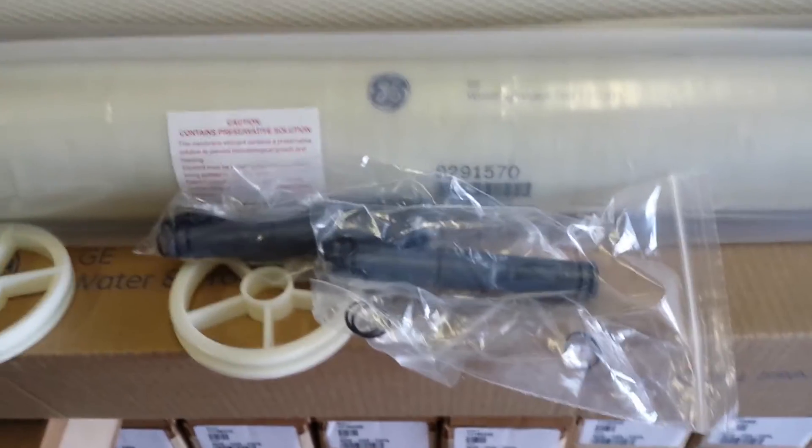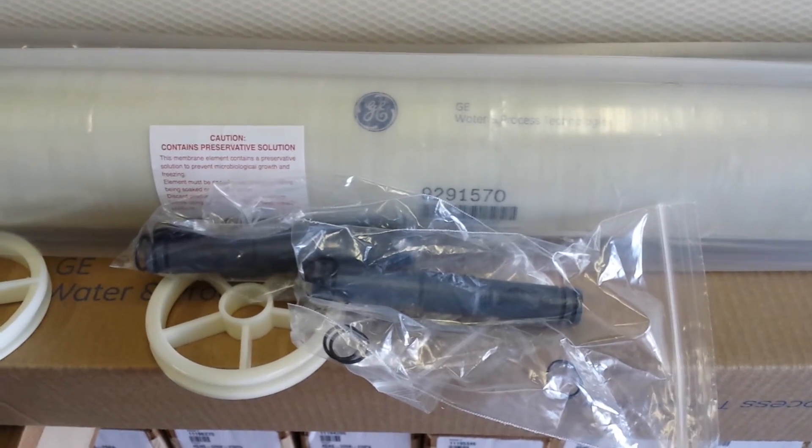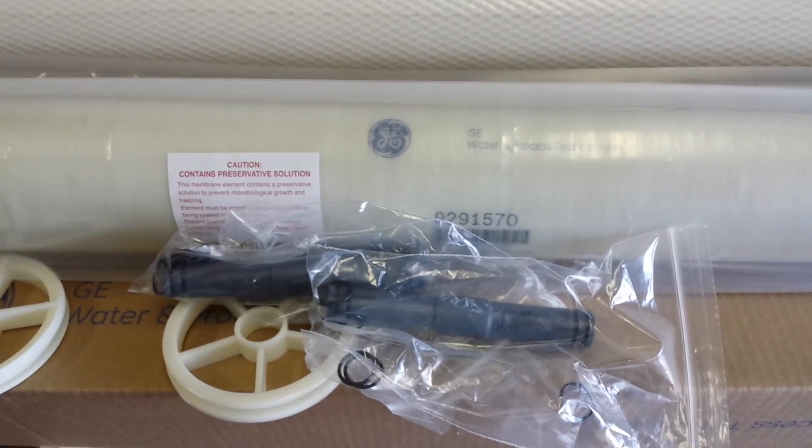So if you want to know more about these membranes or the machines they go into, you can give us a call. This is Dan at Eastern RO.